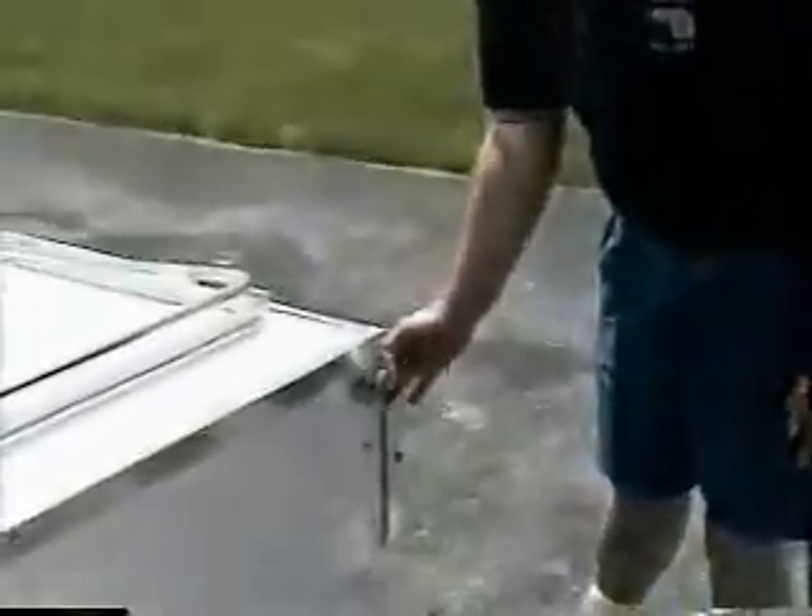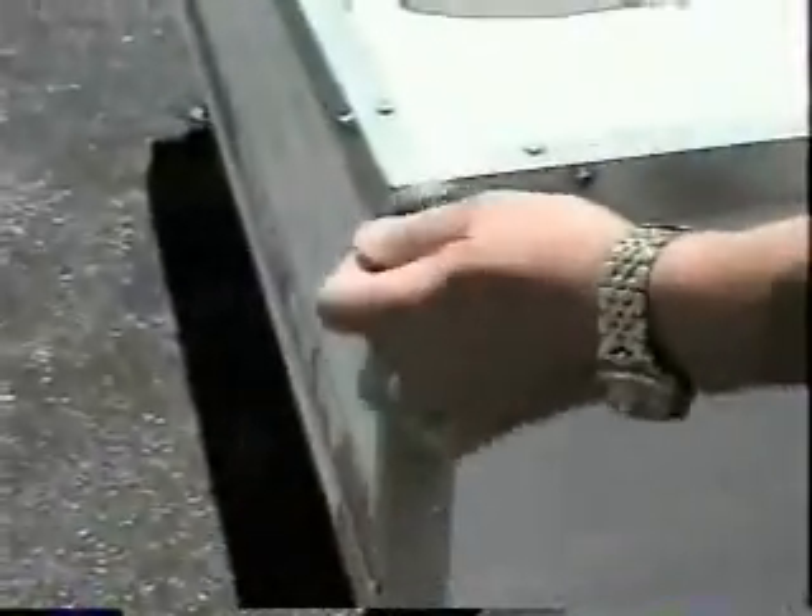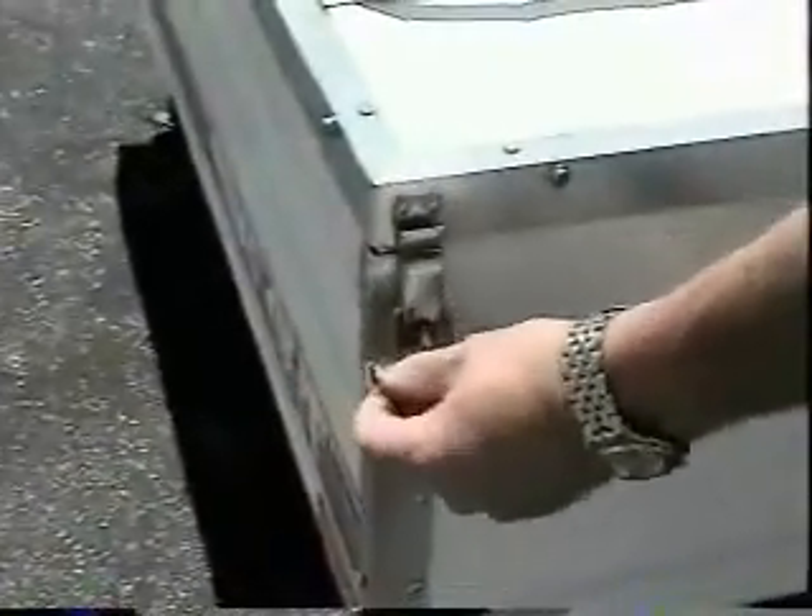Now at this point, you can go ahead and undo your latches. There's one on all four corners. It's a good idea to put the pin right back in there so you don't lose it.